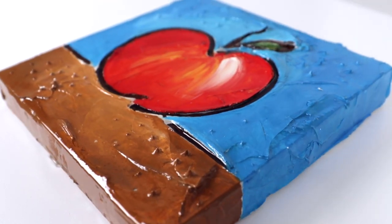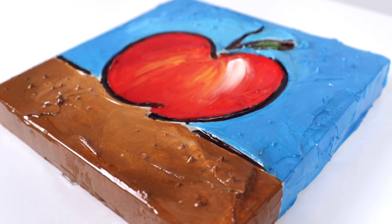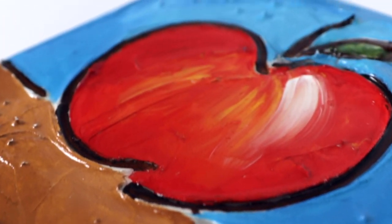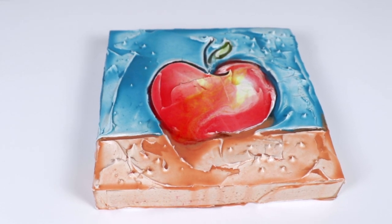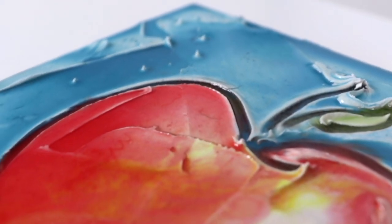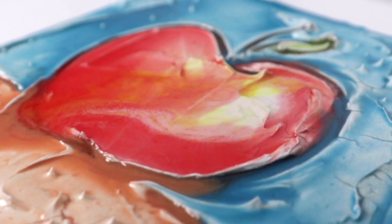Both of these pieces, I think, are really strong. They're similar and yet different. The first piece is opaque — the colors are very vibrant, especially under that art resin, it really makes them pop. The second piece has more transparency to it, it has sort of a watercolour effect, and the colors are definitely less saturated. I think they're both really beautiful.